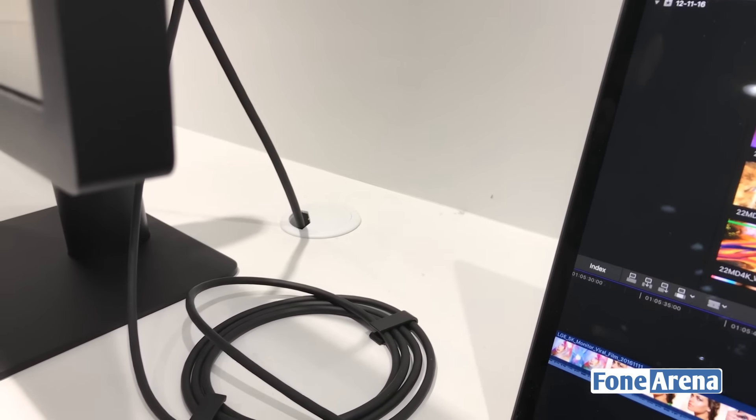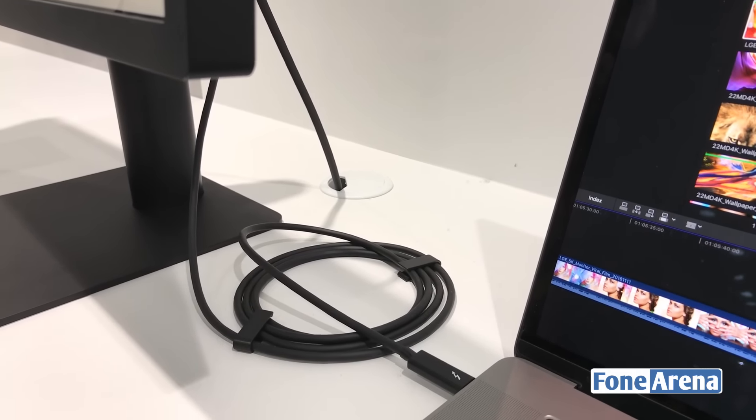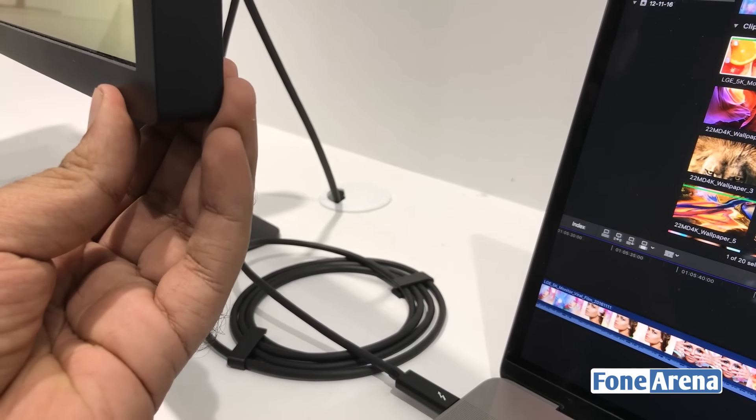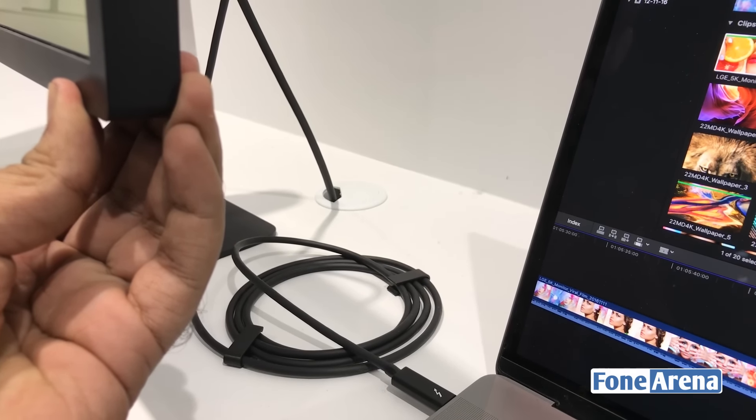Let's see here. That's the cable going to the Type-C port. So that's the monitor — let's turn it around for a minute.